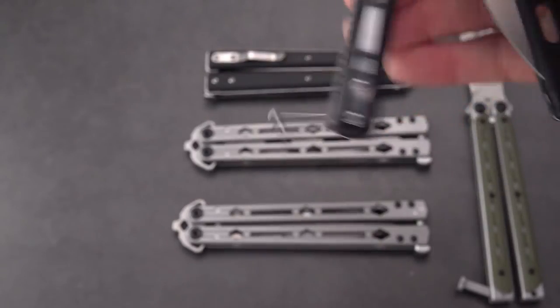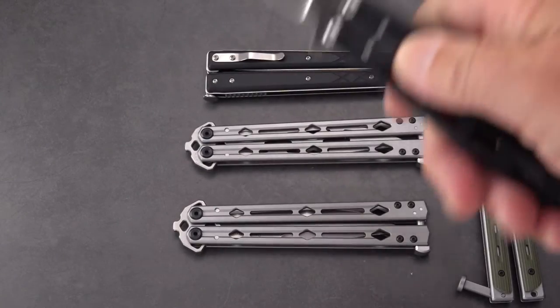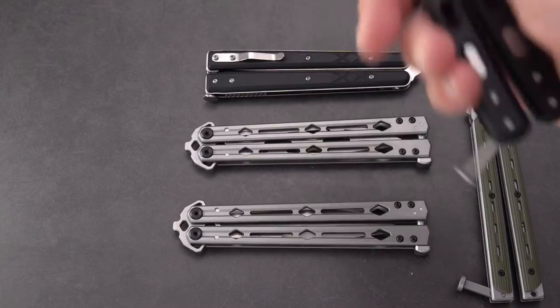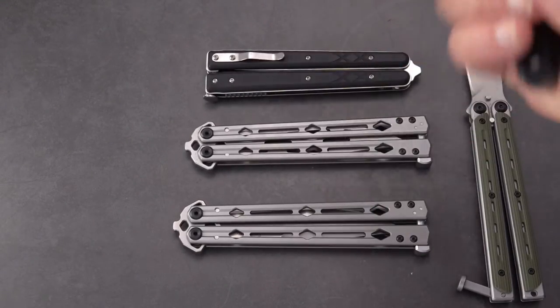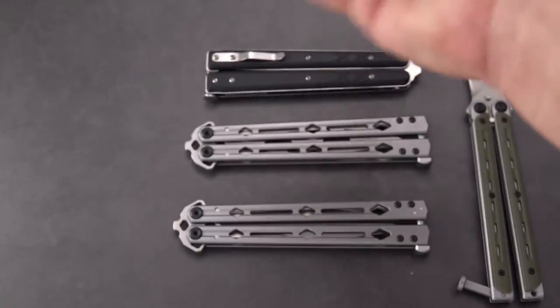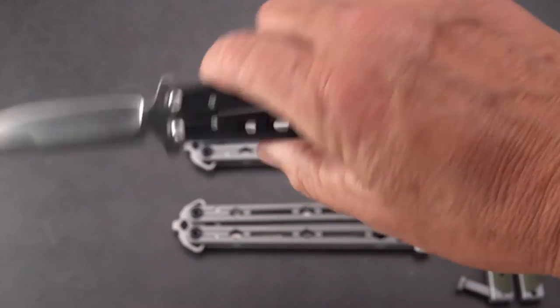As far as I know, these are on bearings — if they're not on bearings they're on washers — and they are equally smooth. The Lucha, the larger knife, is definitely on bearings, and this one I can do all of my openings and closings with it that I would normally do.